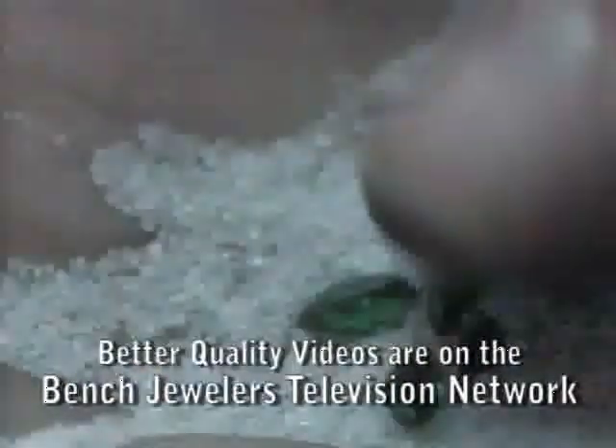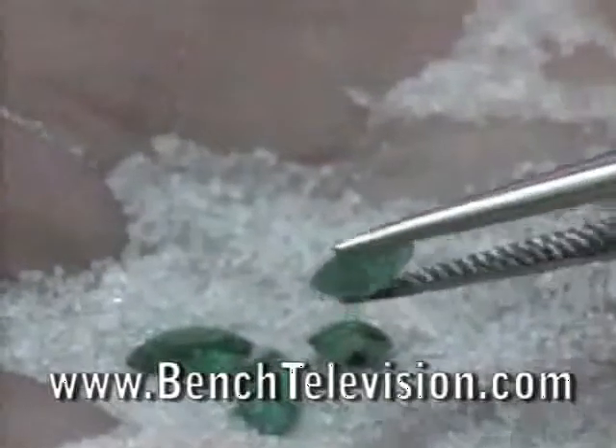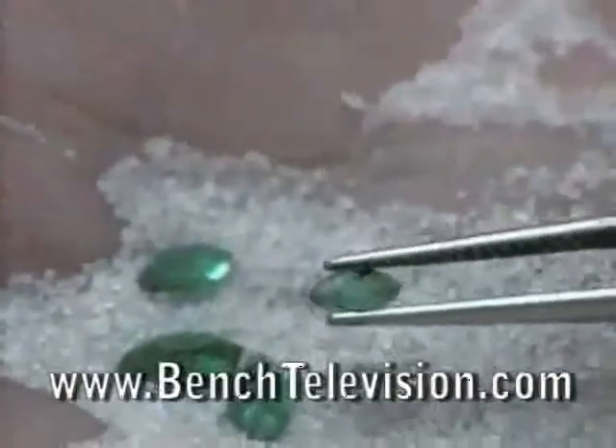Don't use a lot of pressure or you'll cut the palm of your hand with the girdle of the stone or the sharp points on some of the stones, but gently rub until the dirt is removed. This will easily clean any dirt and grime off the back of the stones that you are resetting in a remount job.